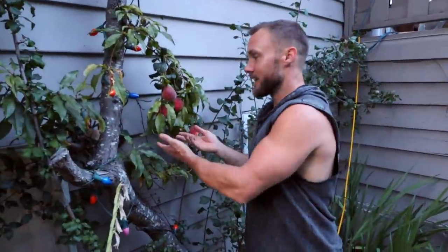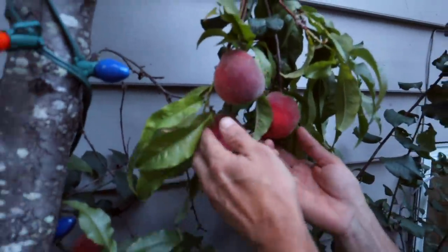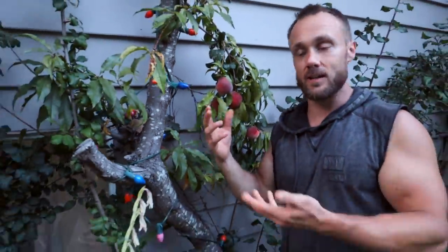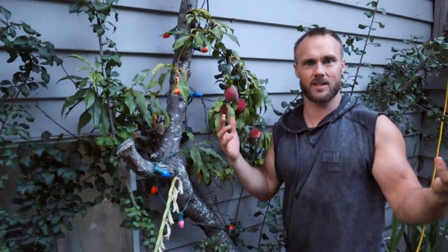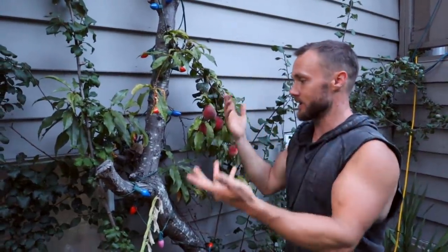We're in the front yard now, and here's the peach tree. This is pretty rad — it's actually really rare on Vancouver Island to have a peach tree. It's probably not the right growing conditions, but because it's kind of south-facing and against a wall, it seems to work.